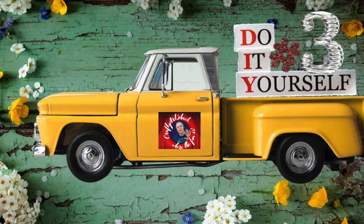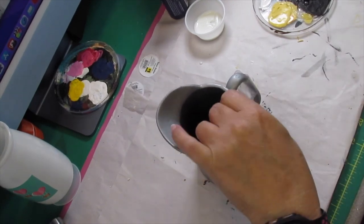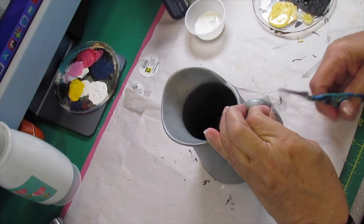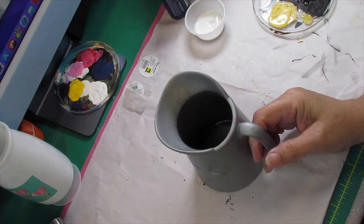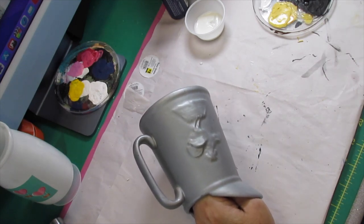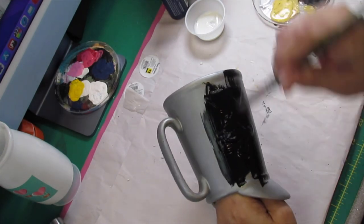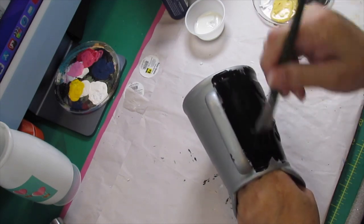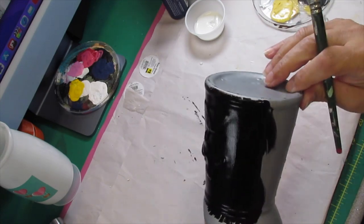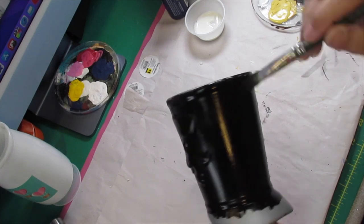Let's jump into DIY number three. For this next DIY I got this little picture from the thrift store - it was probably around a dollar. I'm taking a little piece of tape off the handle and I'm going to paint it black, because I want to use my white wax. I did one other piece this week with white wax and loved how it turned out, so I wanted to try it on this piece. I'm painting it completely black and then part of the way down on the inside.